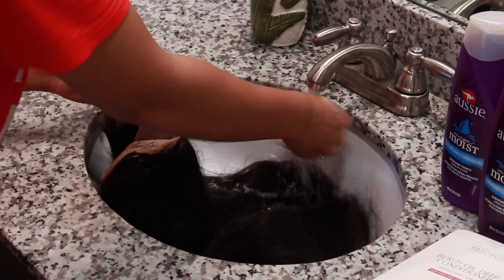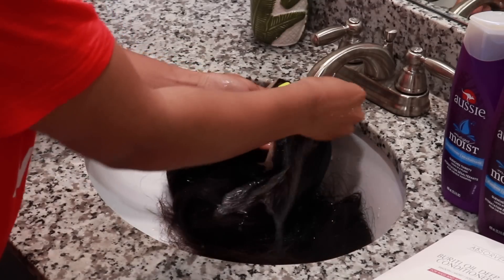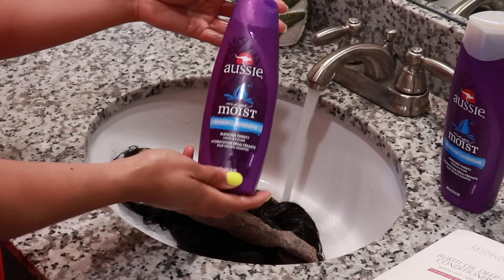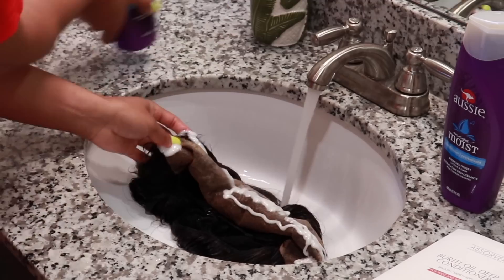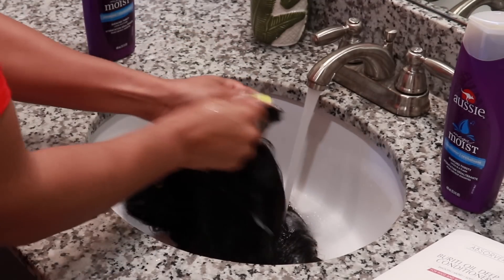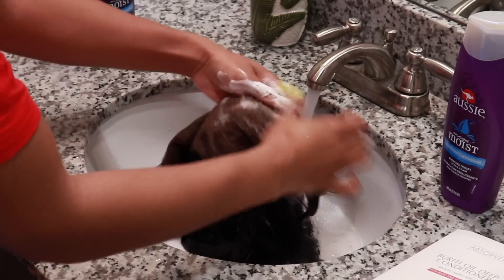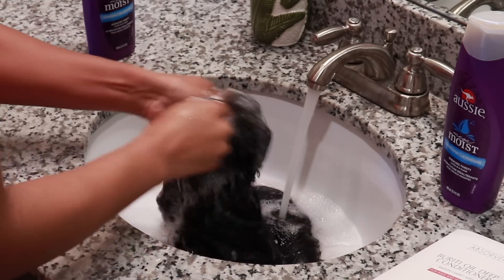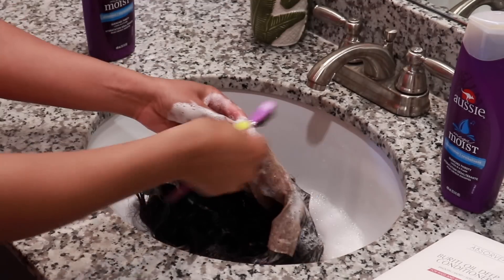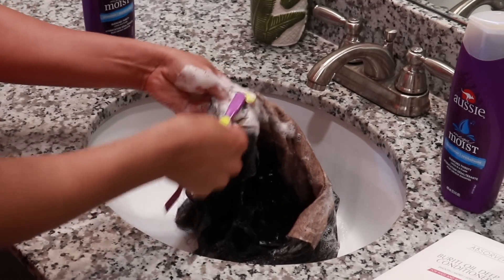I'm going to start off by shampooing this unit. You want to make sure that you really just get it completely saturated and wet. The most important part is going to be the lace - a lot of people have trouble truly getting all that gunk out of it. If you guys want to see how to remove glue from lace, definitely let me know in the comments. You just want to brush that material on itself, and it even helps to have a brush handy to really scrub the front of that lace.